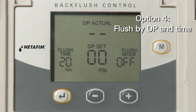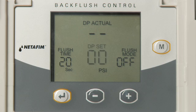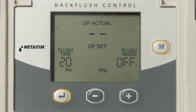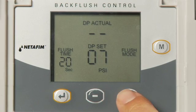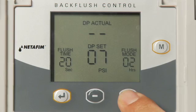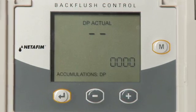Option 4 is to flush by DP and time. Set DP Set to the recommended setting and select a PSI value between 1 and 15 PSI using the plus and minus keys. Press the Enter key. In the flush mode, determine how often the filter should flush by time using the plus and minus keys. The time range is from five minutes to 120 hours. Press the Enter key.